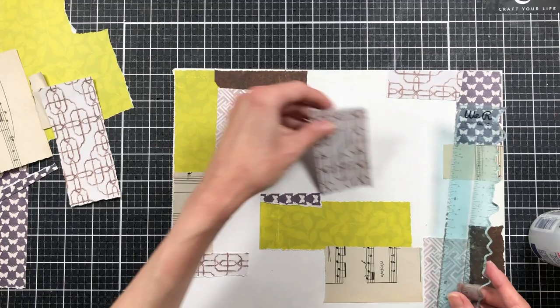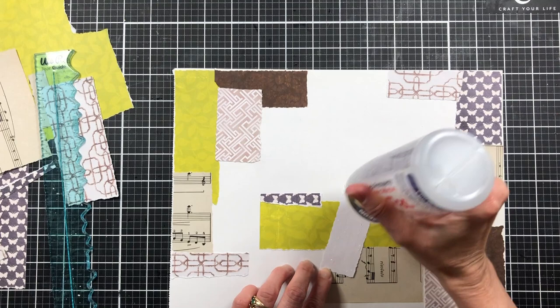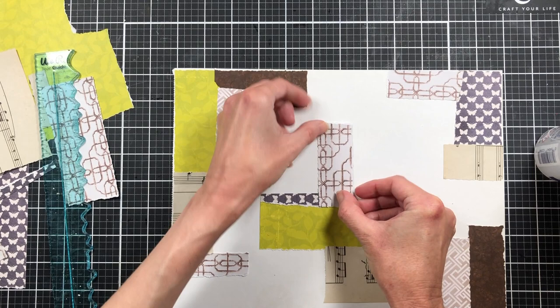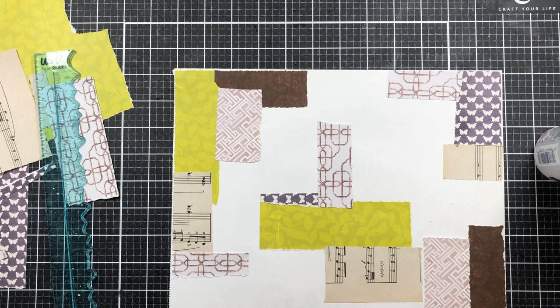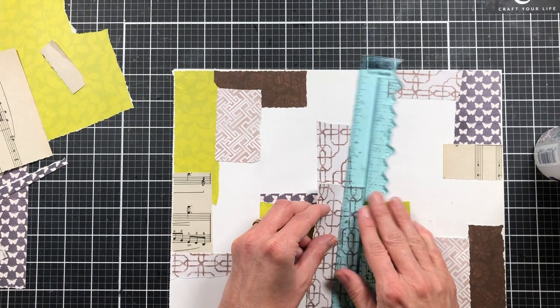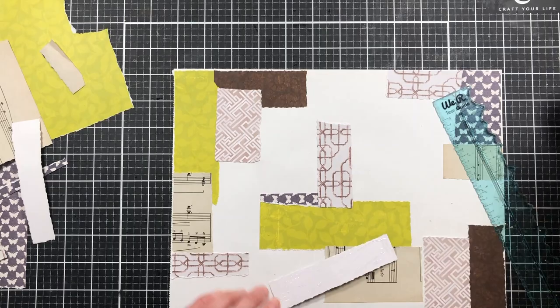This is just some old cardstock I wasn't going to use, but I like the texture in the background of it so I decided to pull some out. This is from Michael's — white on one side and print on the other. I've started using it in projects like this. I'm just kind of scattering pieces about, not really following any certain pattern — just trying to add different textures and colors in different parts of my page.